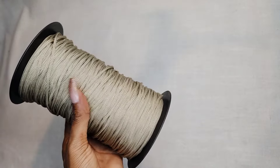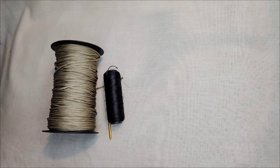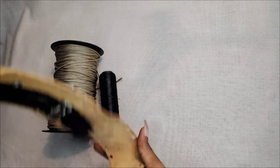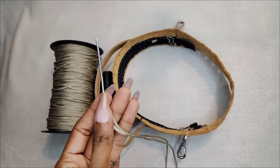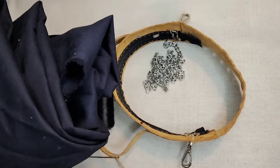Hey, thanks for stopping by. Today we're going to be making a boho bag. For that we need poly macrame yarn, a crochet hook, a needle and thread, a piece of leather, a darning needle, a chain, and a piece of fabric.